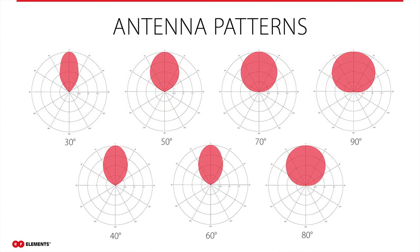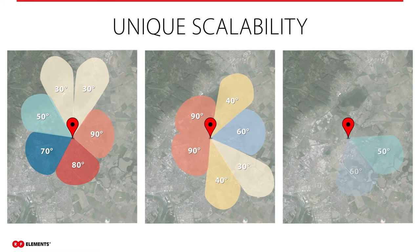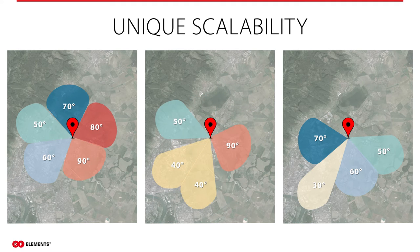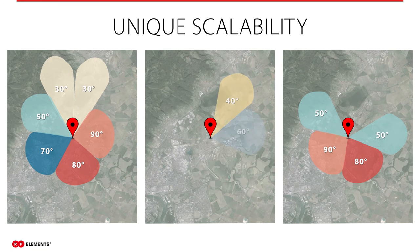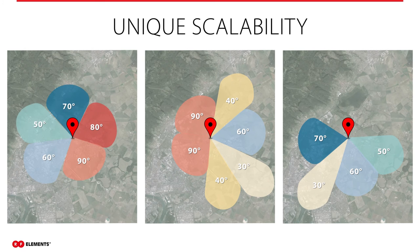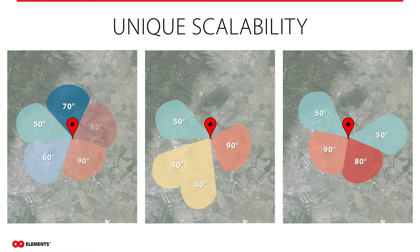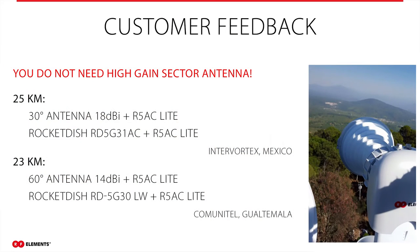Currently we offer seven models of symmetrical horn antennas with radiation angles from 30 to 90 degrees in 10-degree steps. The radiation angle is very precise. Precise radiation angles without side lobes allow you to scale your network as you need it. You don't have to choose from just a few options such as 120, 90, or 45 degrees. With symmetrical horn antennas, you can finally plan your network as it should be done — using the right antennas with reasonable gain to cover only the area where you really have customers, and not polluting precious spectrum by propagating signal elsewhere and thus creating noise.